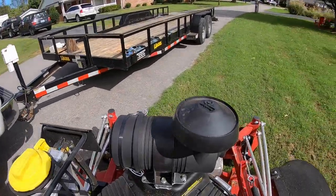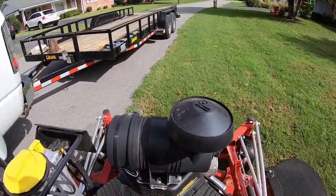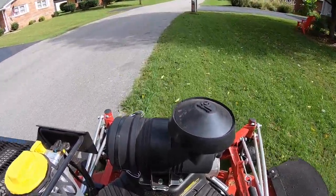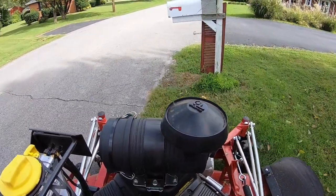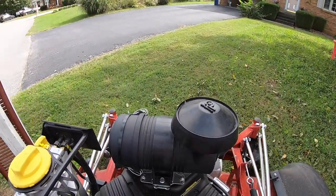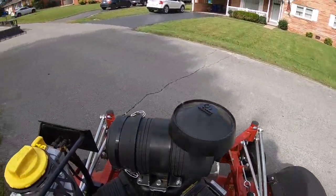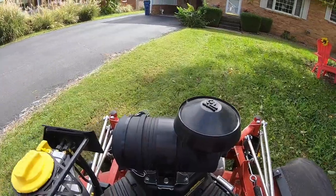Back when I commercial mowed — mowed for money, as you've heard me say many times — I don't mow for money anymore, I just mow my rental property. I mowed out of an enclosed trailer; that's the enclosed trailer I do my rental house work out of now that I do all my woodworking out of. One of the things I did is I always kept my truck, my trailer, and my lawn mower very clean.